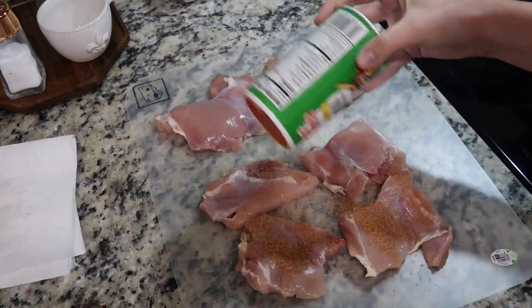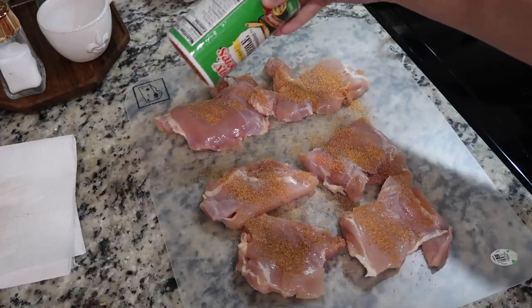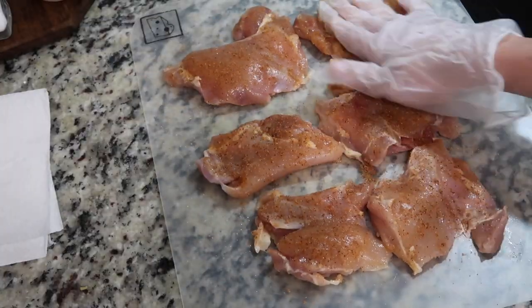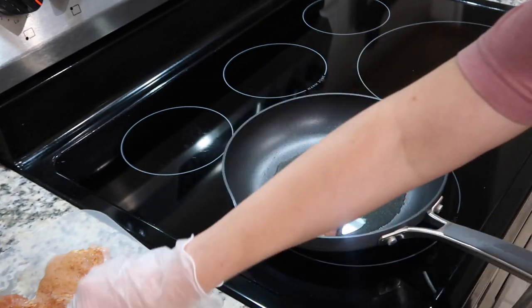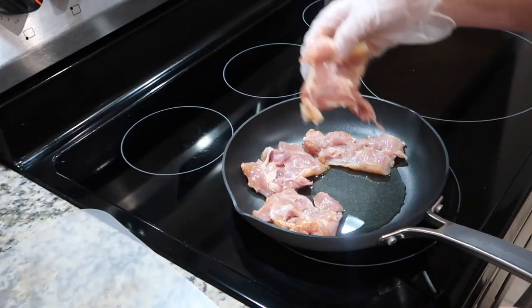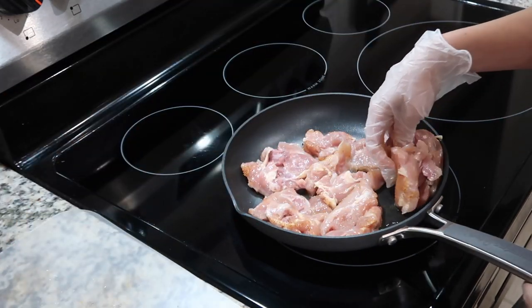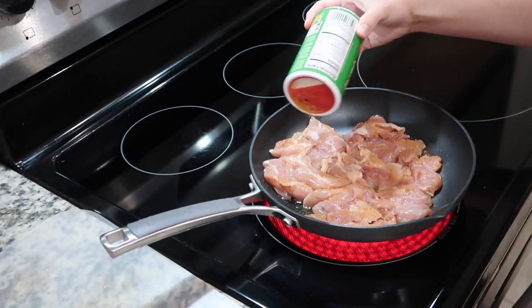The first recipe I'm going to share with you is foil chicken. You want to start out by patting dry one package of chicken thighs, or however many you may need, and season them generously with your favorite seasoning blend. Today I'm using Zantoni's. Then go ahead and pan fry your chicken on medium heat with a little bit of olive oil until they are a nice caramel color.